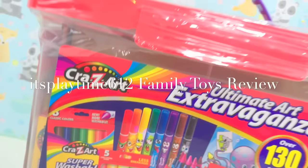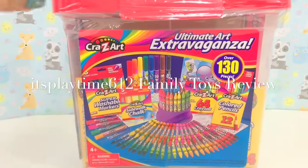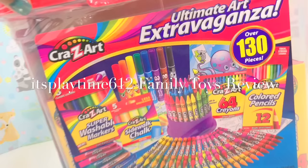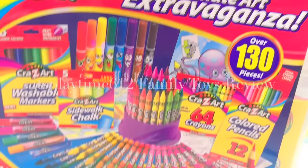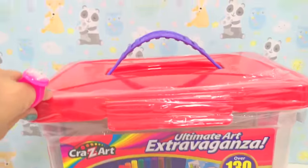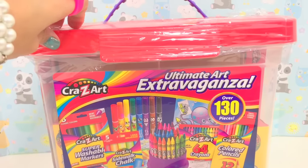Hey guys, it's playtime. Today we have another fabulous set. Look at this — it's so big. It's a big bucket of art set. This is the Crazy Art Ultimate Art Extravaganza. Art sets are always the best for kids — very creative and educational. Let's open this up.